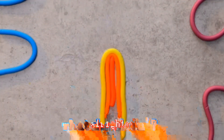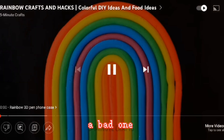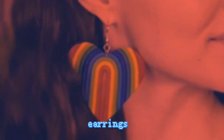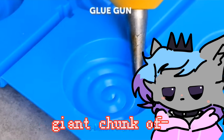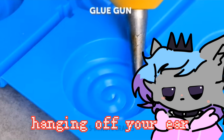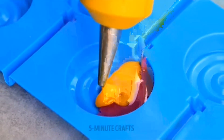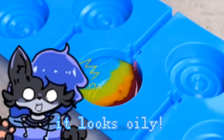What are you doing — making a rainbow? A bad one. Oh, fake it and turn it into the ugliest earrings imaginable. Yeah, you don't need a whole giant chunk of clay hanging off your ear. Glue gun? It looks oily.